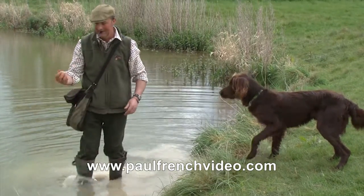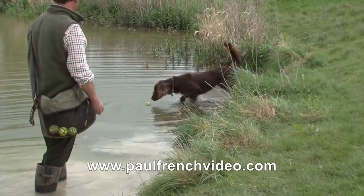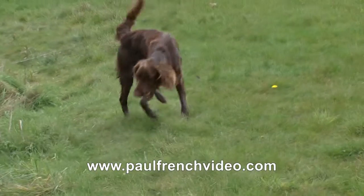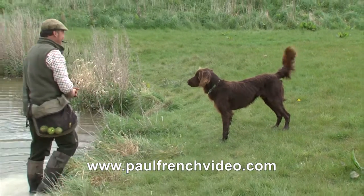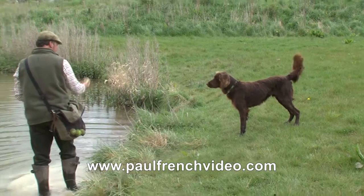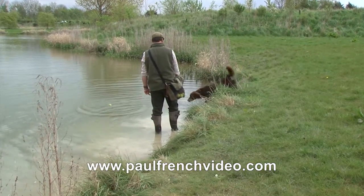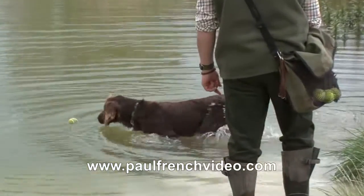Sometimes you just have to sacrifice little bits and pieces to get what you want out of the dog. Today the aim is to get the dog in the water. If we lose something else along the way, it's probably not the end of the world, because he's a strong retriever with a good delivery. I'm being fairly quick at getting in there to get the ball off him before he drops it, because we don't want to lose any of this training during the process.